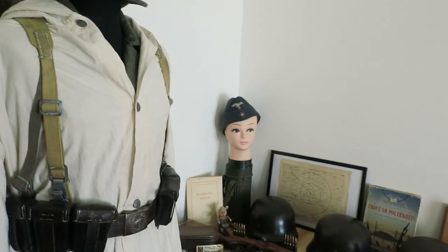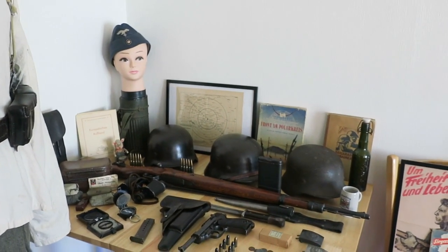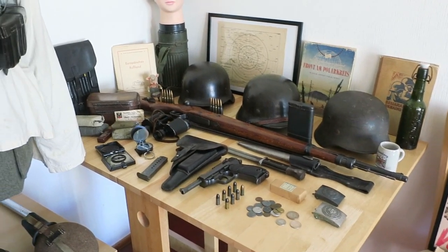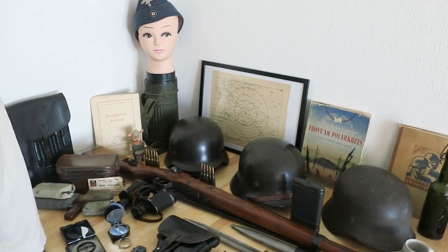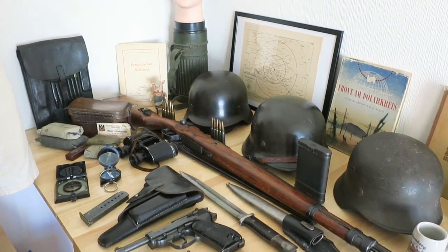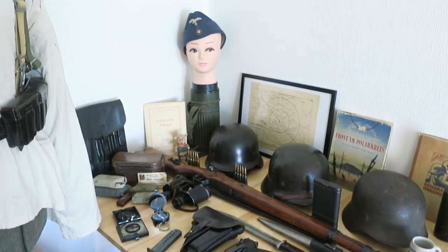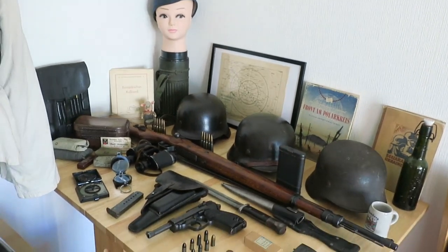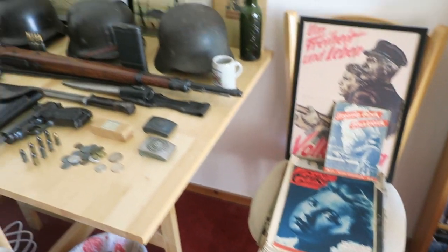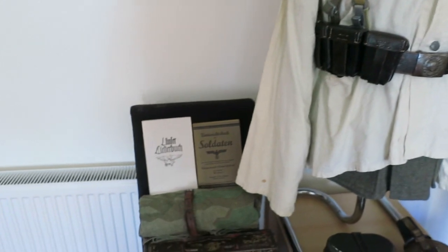I've always had an interest in German military history since the late 70s. I was lucky enough to live in Germany back in the 1970s and developed an interest in German history there, including the Third Reich period. I'm not a political collector — the reason I collect these items is basically historical interest.